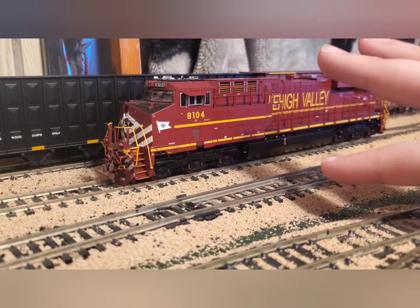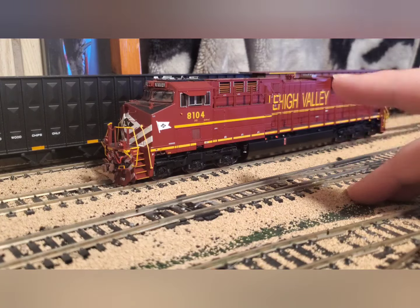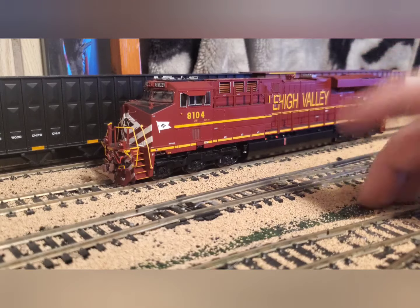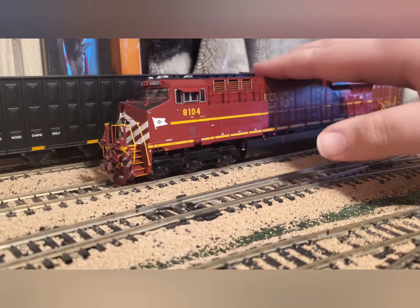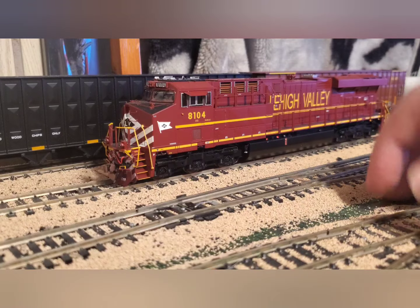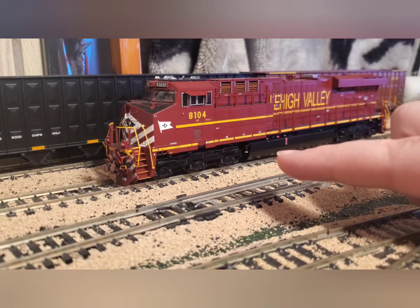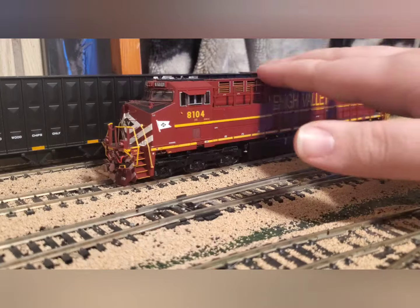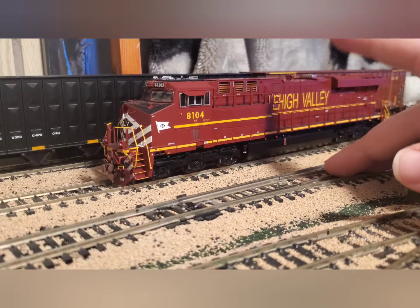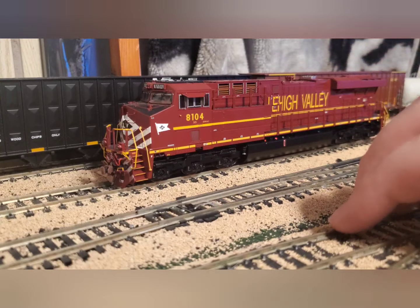I'll need to undo some weathering I did on my SC60E — mostly on the trucks and fuel tanks, so it's just an easy black repaint. This new Scale Trains ES44AC comes with painted wheels, which I was pleasantly surprised to see — same as the AC4400. I think that's going to be a standard feature on all their new locomotives going forward, which is great. It means I don't have to tear apart the trucks to paint the wheel faces, which look unrealistic when shiny metal catches the light.